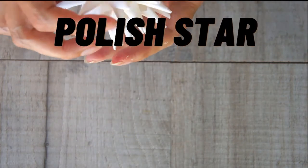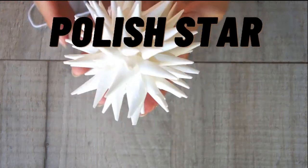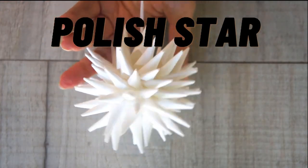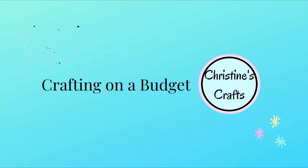In this video I'm going to show you how to make a Polish star Christmas ornament — really effective, really easy, simply made with some paper, really inexpensive. I'm Christine of Christine's Crafts and this channel is dedicated to crafting on a budget.